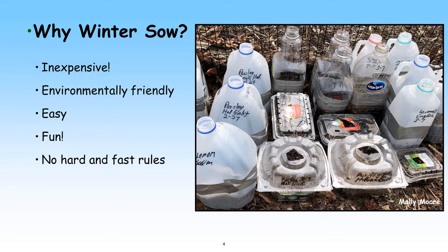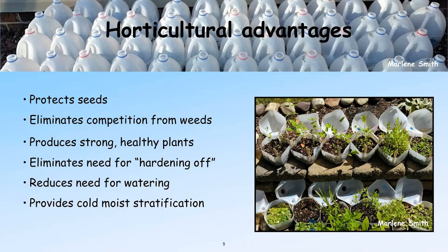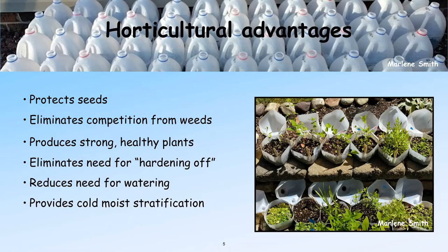What I especially love is there are no hard and fast rules. Some of the advantages of winter sowing: it protects your seeds from weeds growing in your pots, from birds eating them before they can sprout, and from heavy rains washing them away. It also produces incredibly strong, healthy plants. You see these tiny little seedlings coming up in your jugs? What's happening below is incredibly healthy root systems are growing. Because they're so protected, they can put their energy into growing those roots, and that's what makes the healthiest native plant.